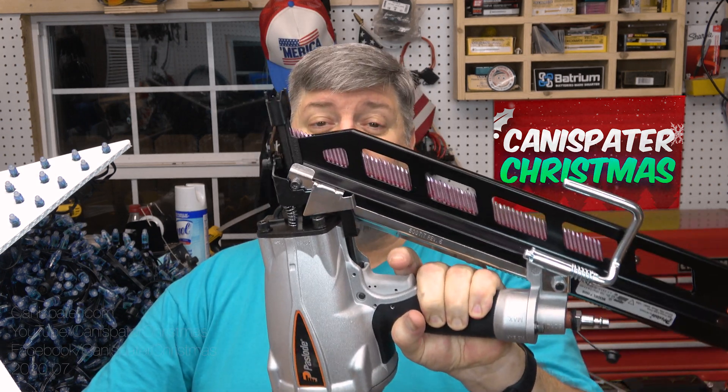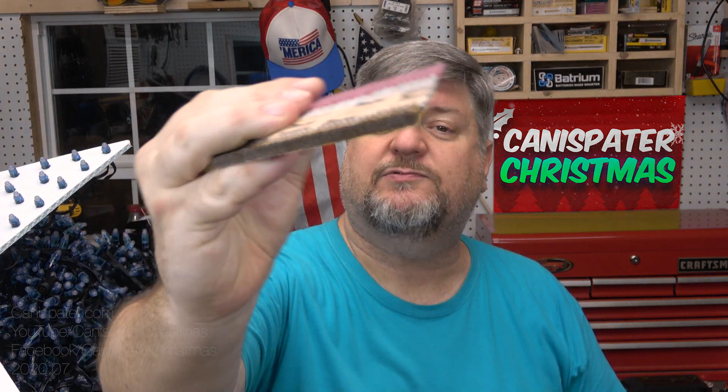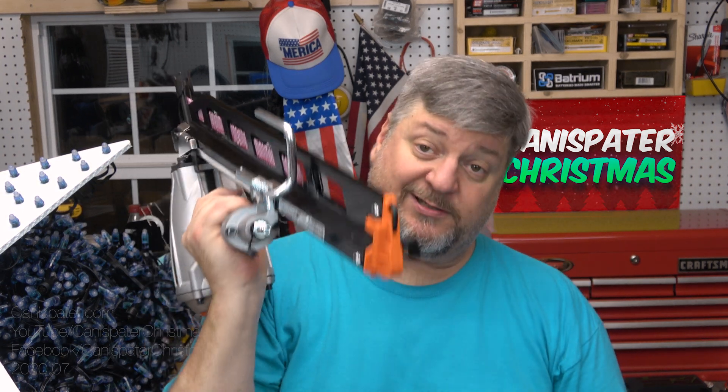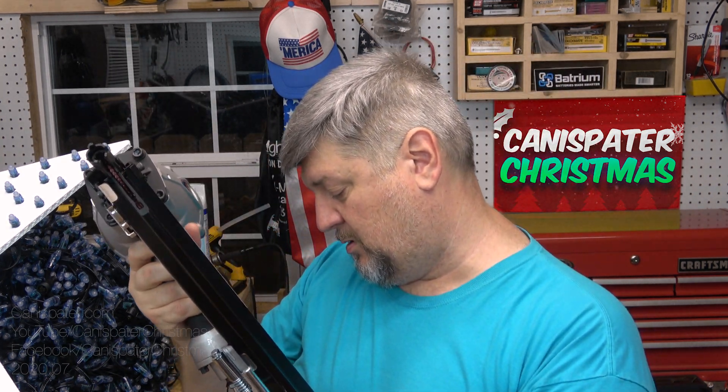We're getting to the point of the year when it's time to start building some things, which means a trip to the hardware store for new equipment. Yesterday I went there and picked up this bad boy - the Power Master Plus F-350S from Passload. It's got nails in there - galvanized round head nails with little spiky things on the side so they hold in the wood better. Got that loaded up in the cartridge. This is an air tool so you just connect the air hose and... oh dang.